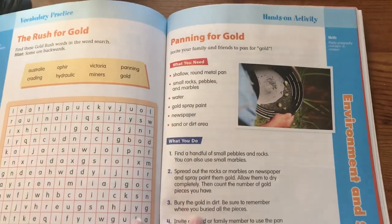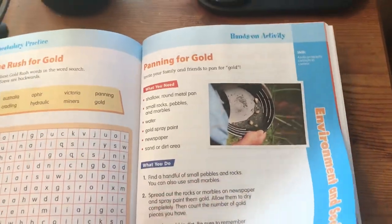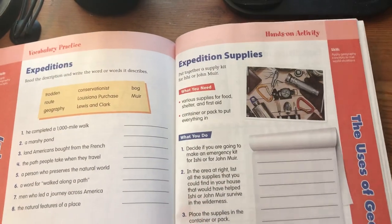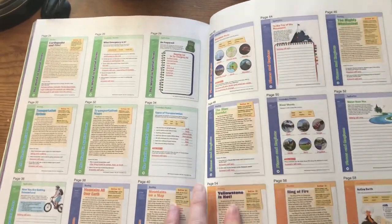And there is also panning for gold. We already did this with our notgrass history, but we saved the stuff so we could do it again. So that is what this looks like. Here's another hands-on activity: expedition supplies.